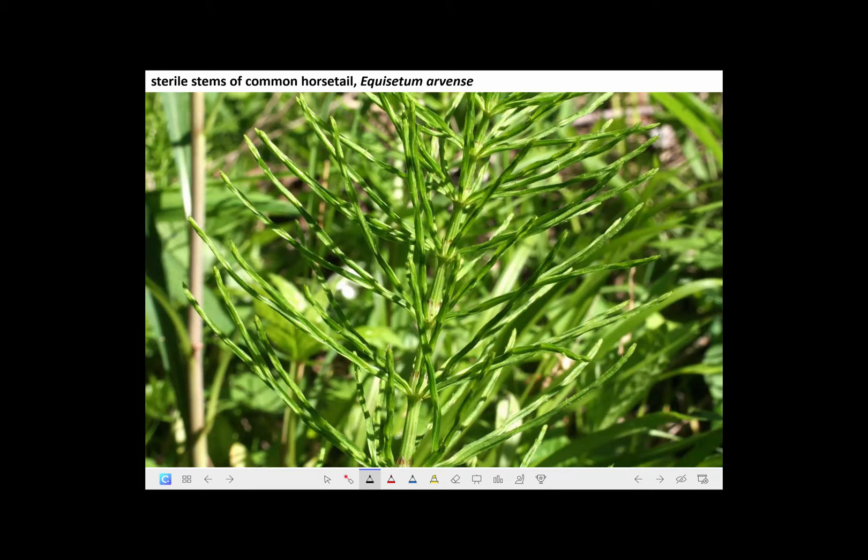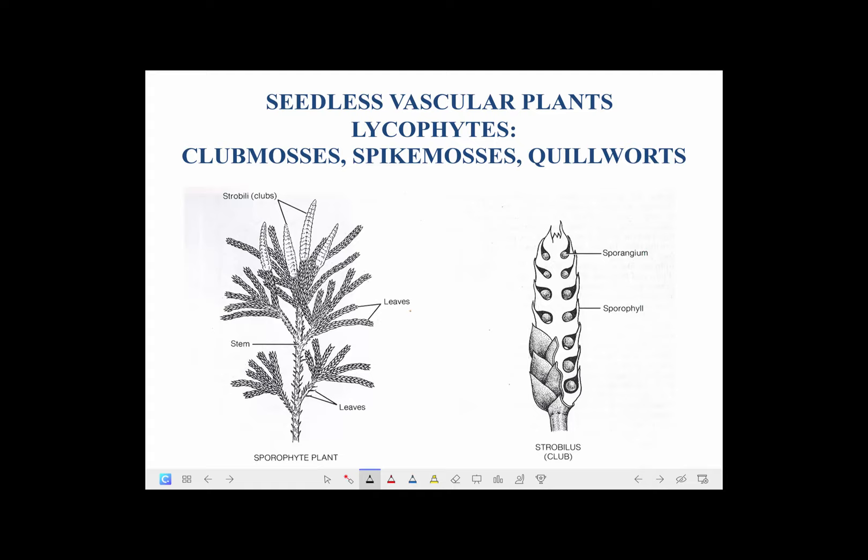This is what the sterile, vegetative, non-reproductive branches look like on this very common horsetail, which is called a horsetail because it looks kind of like a horse's tail. So let's move on and learn about a whole other phylum of seedless vascular plants.